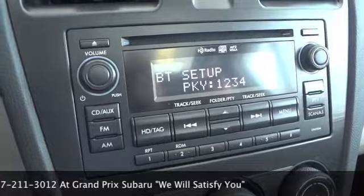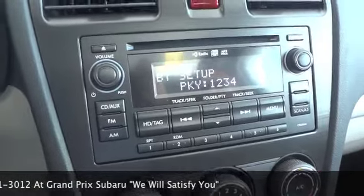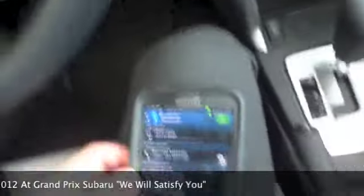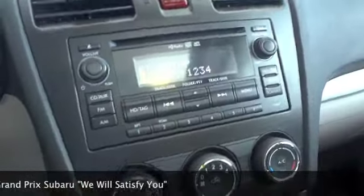The phone passkey is one, two, three, four. So now the stereo is ready to connect to the phone, and now I need to get my phone ready. I will select CAR-M media — searching — which begins the pairing process.